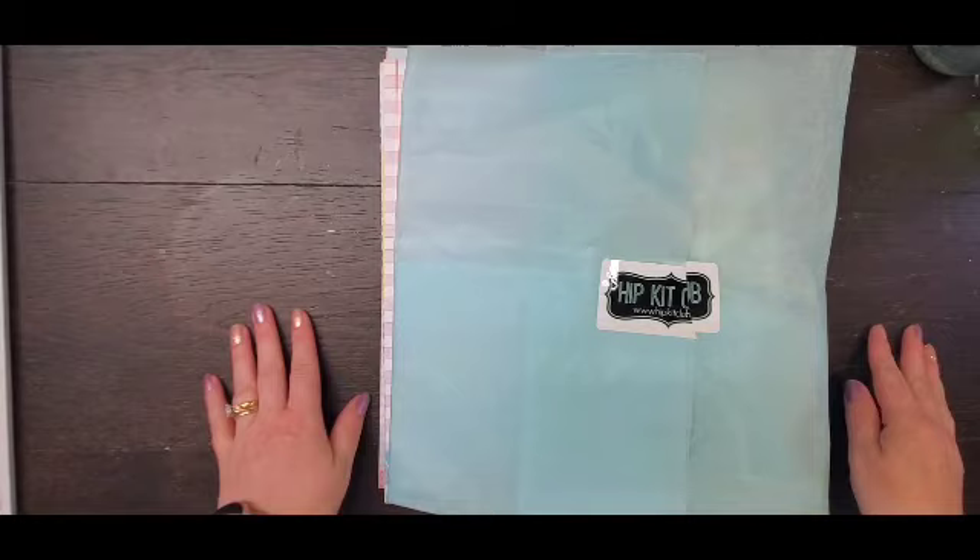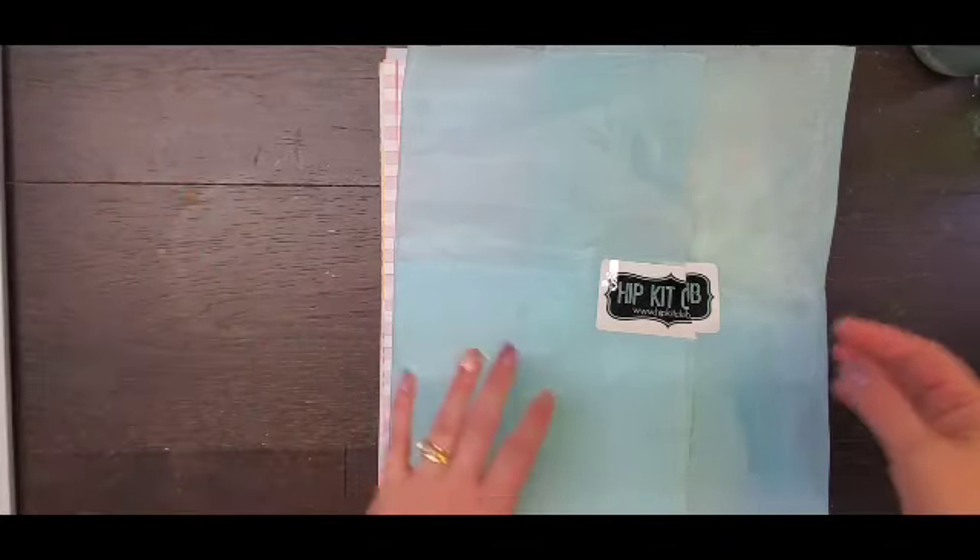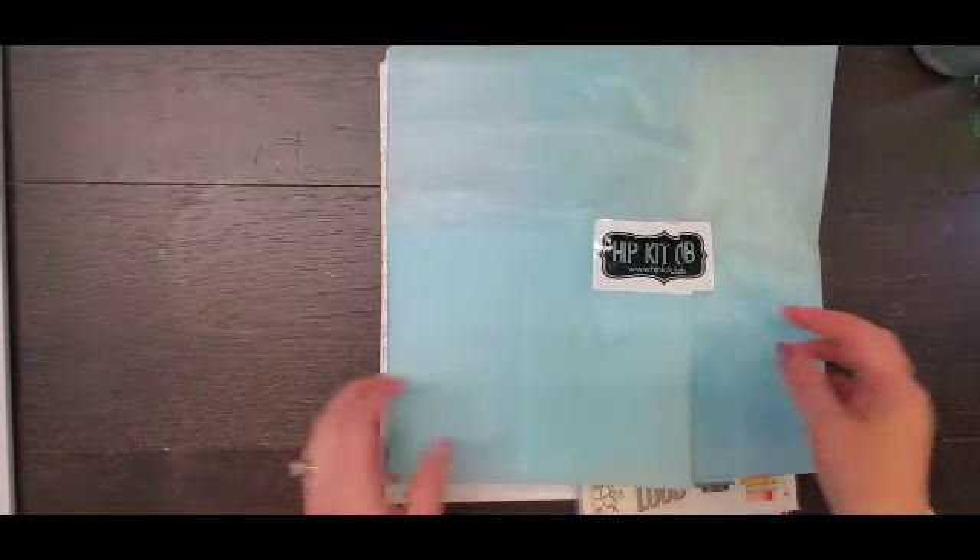Hello everyone, it is Crystal with Pineapple Papers and it is great scrappy mail, happy mail weekend for me.